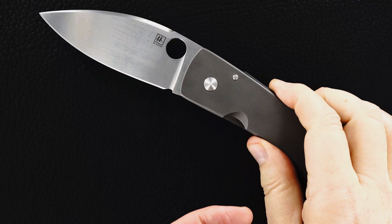Hand rub satin finish blade. Here's Bob's signature. Perfect action, beautiful lock-up.